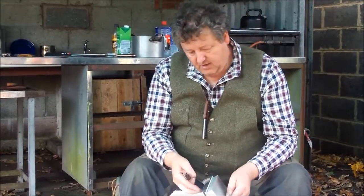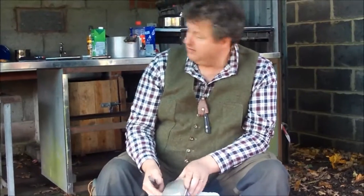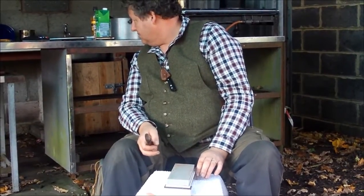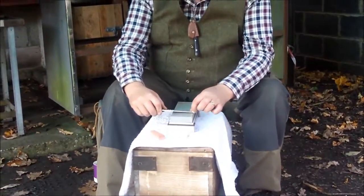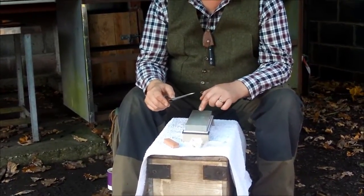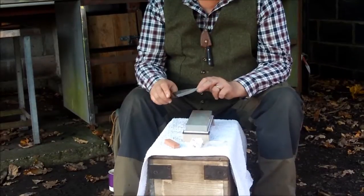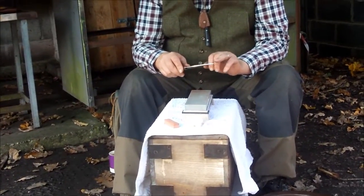It came up pretty quickly. What grit is that stone? It's about 800 grit — so it's sort of a medium fine, quite an aggressive one. If you're sharpening a Scandi ground knife, you want to use an aggressive stone because you've got so much metal to move. With this compound grind, I probably would have gone straight to a 3000, but I'm just doing a demonstration here.